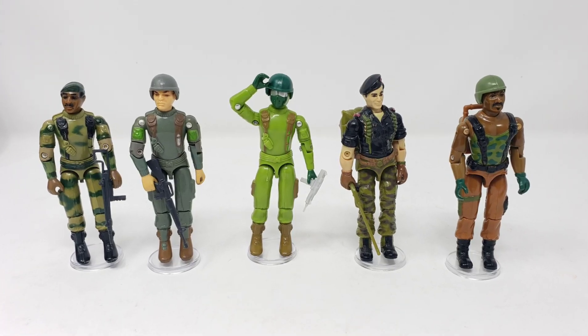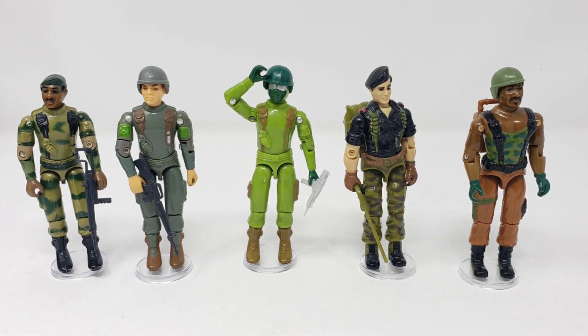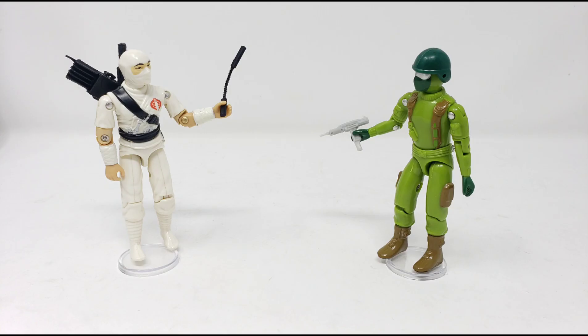Having a look at him with the other Joes in the early years of the G.I. Joe franchise, as well as seeing how he matches up with some Cobra figures, in my personal opinion he fits right in.